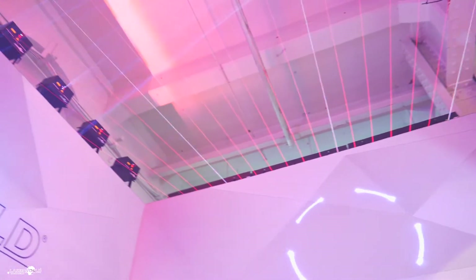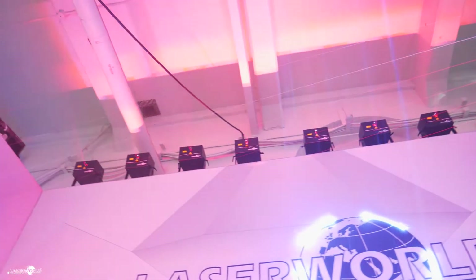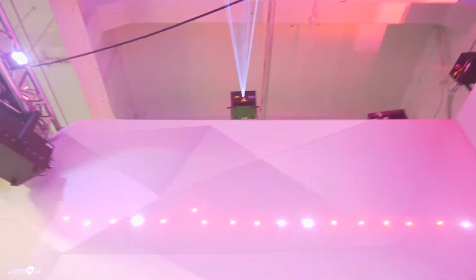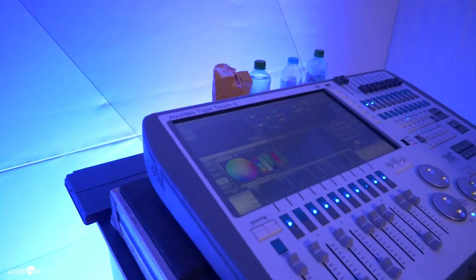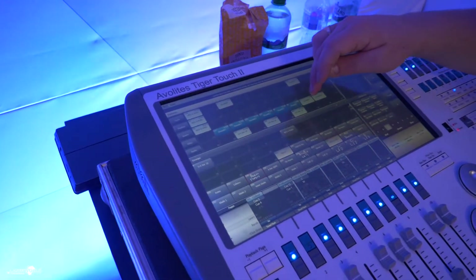We have a big row of DS2000s across the back wall, all being controlled by the Avolite Tiger Touch. One thing that really impressed me in the setup is that this show would have taken a whole day to program all the zones and everything. Tom Cull, our lighting designer, literally had this done within a couple of hours — it was so quick, so simple, so easy. I'm going to lead you on to Tom to explain a little bit more on how he's programmed the lasers by the Avolite Tiger Touch and to really show you how easy and simple it can be.